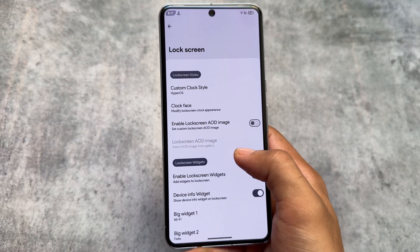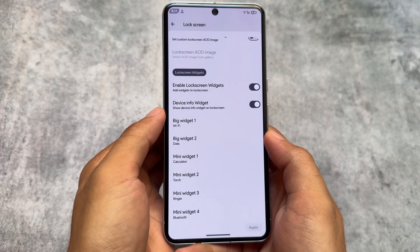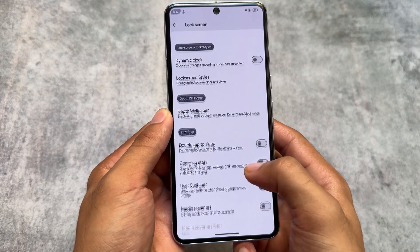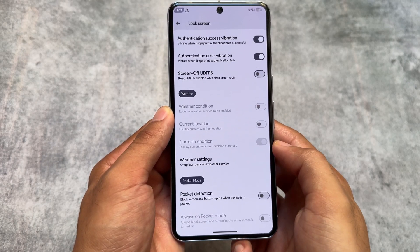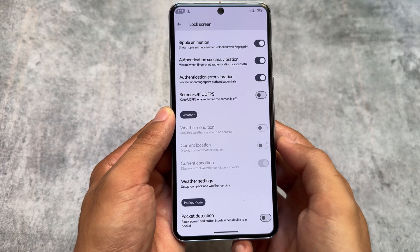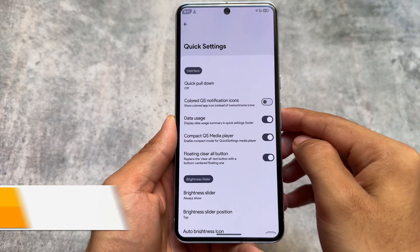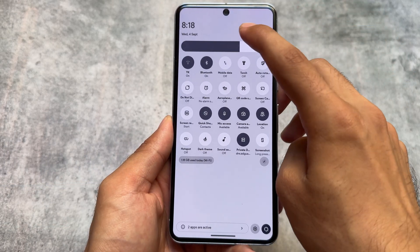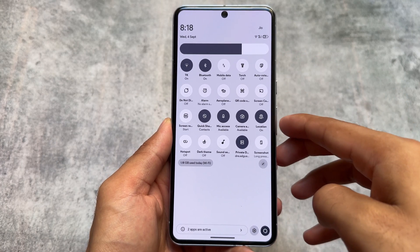There's nothing particularly unique here, but lock screen widgets and device info widgets are present. One key difference between EverestOS and RisingOS on my device is stability — RisingOS is not that stable on my device, whereas EverestOS has been very stable over the two days I've been using it while making this video.